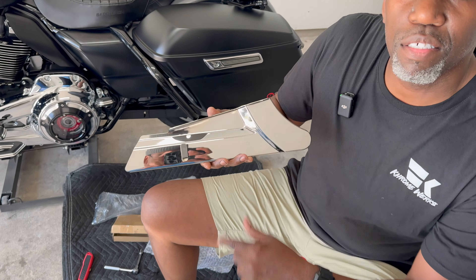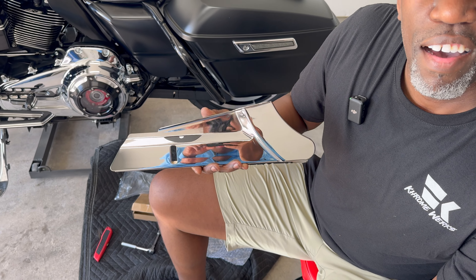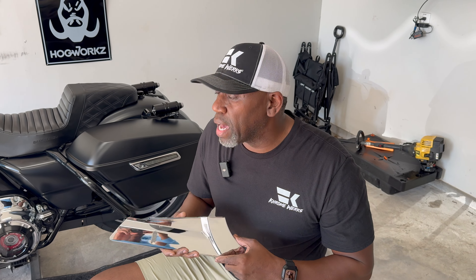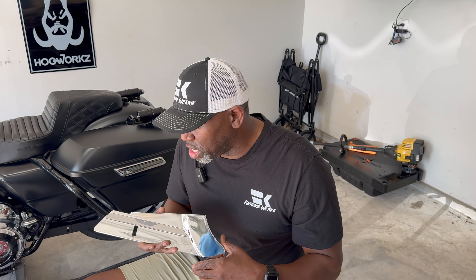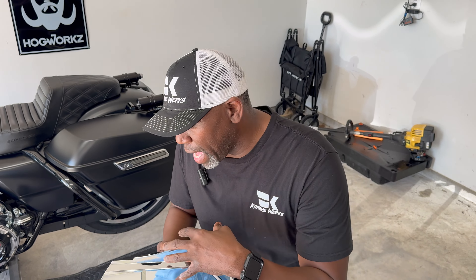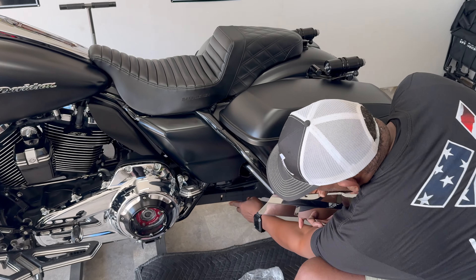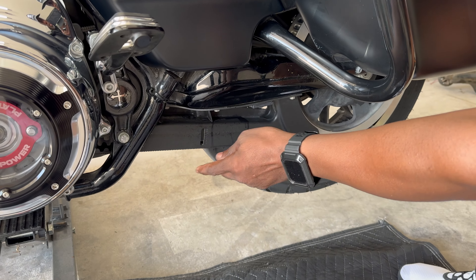Where do you think this goes? Right here — this is the lower belt cover. My dude Gliding with Ty hit me up on Instagram and said, 'Hey man, you need to check this out.' He sent me a link, showed me a picture of it on his bike, and I jumped on it as soon as he sent me the link. It's going to be down in my affiliate link — you can get it in chrome or black.